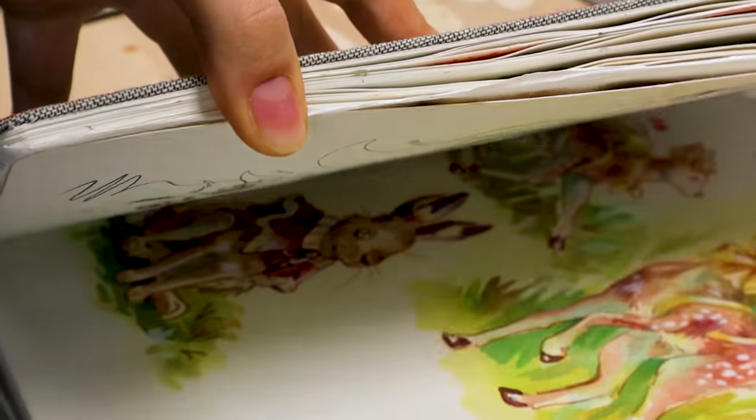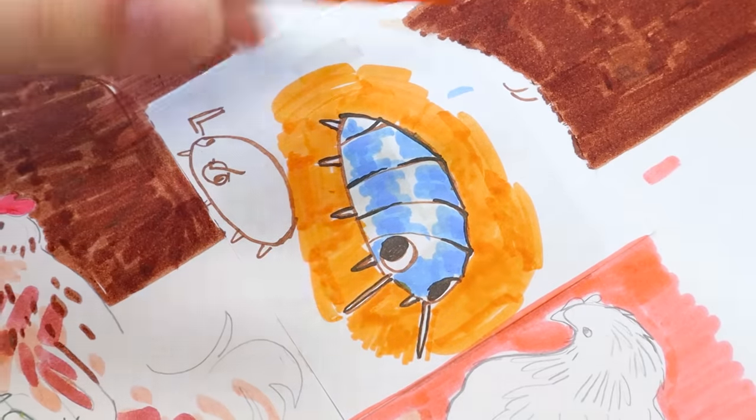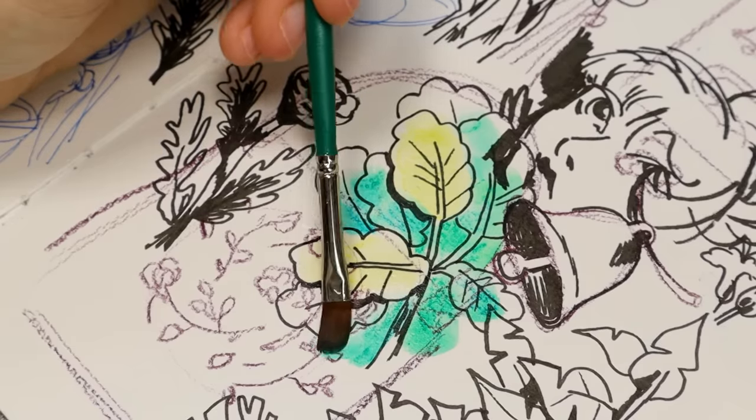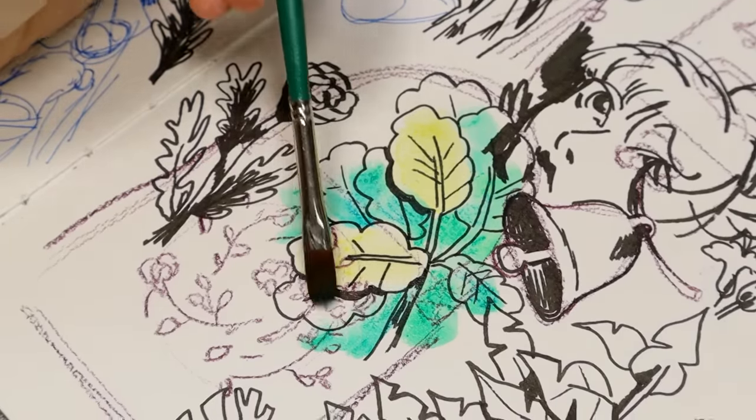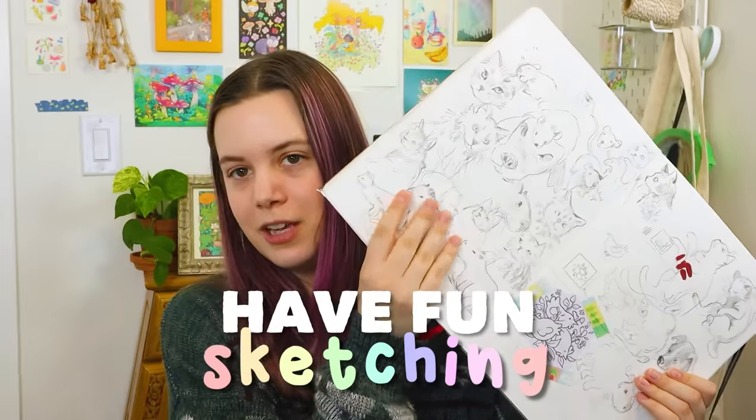Is your sketchbook getting you down? Are you feeling overwhelmed at all the blank space? Are you being too perfectionistic, not having fun? Well, maybe this video is for you. I want to talk about how to have more fun in your sketchbook.